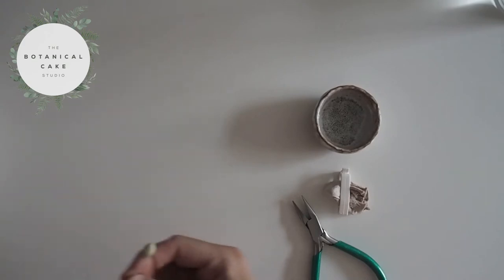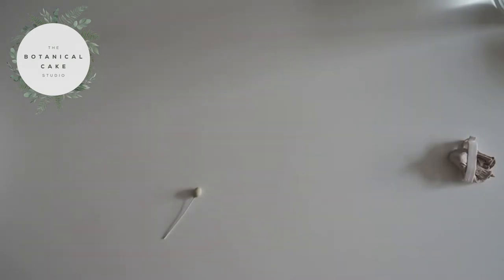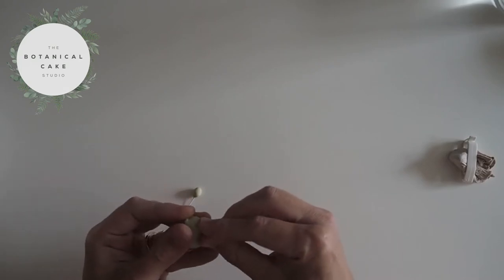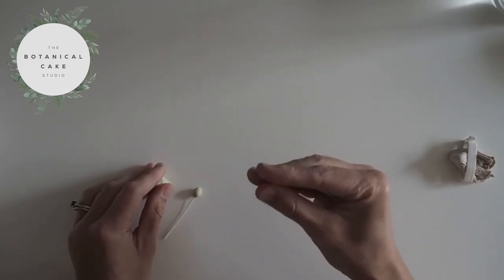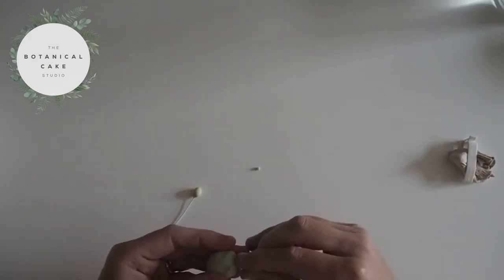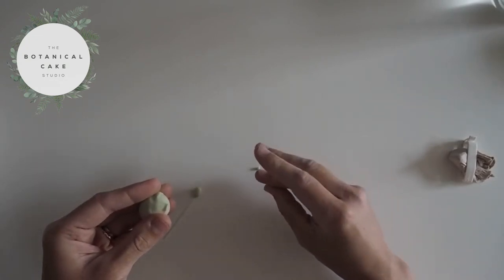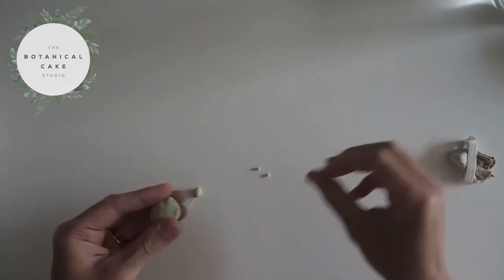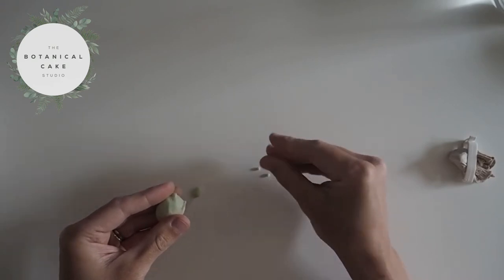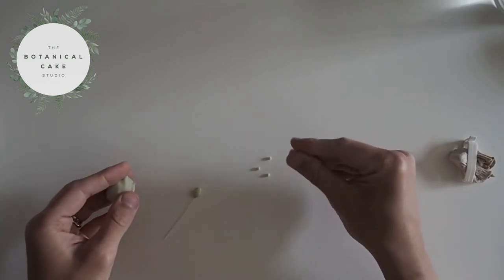I have one that's already dried here. Now I'm going to start by rolling lots of little balls. You can vary the size on these, but I like to go fairly small — probably about 2mm in diameter. My paste is fairly dry here, but if you find it's a bit too sticky then just put a bit of cornflour on your fingers. I'm going to carry on pinching little amounts and rolling them, and you want enough to cover the whole berry.